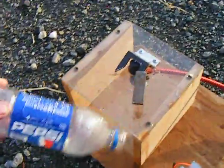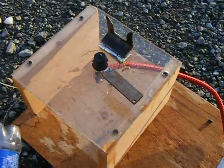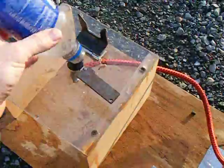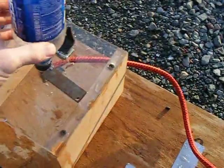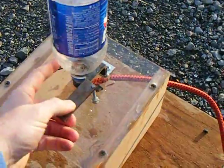Okay, so you take your bottle, your water rocket, and then you flip the latch back, move the lever out of the way, you'll set the bottle on it, and then you put the latch down, and then you put the lever over the top of the latch.